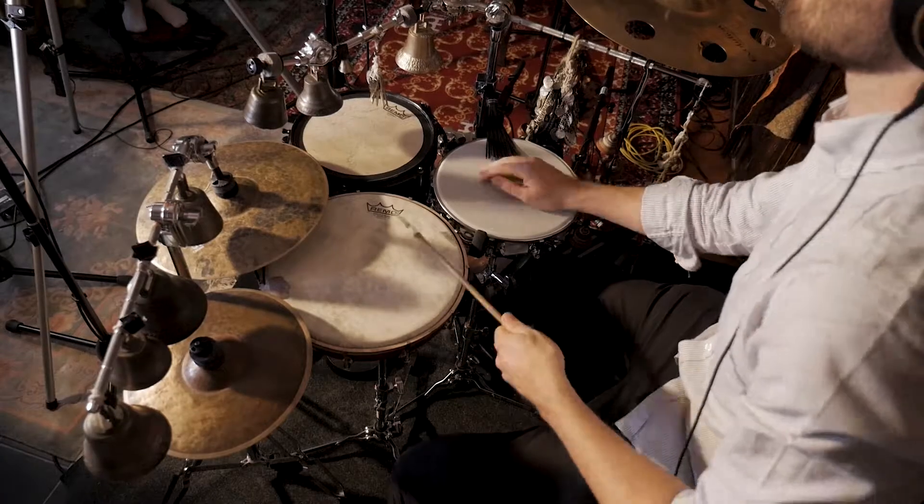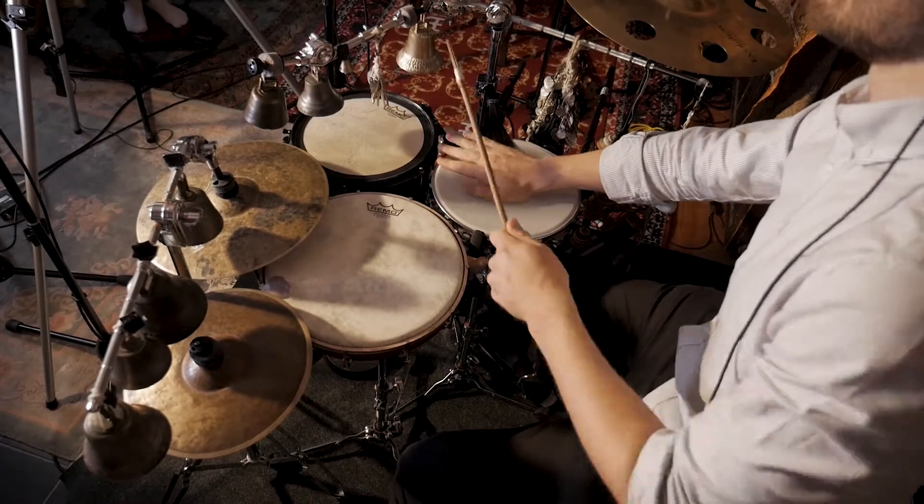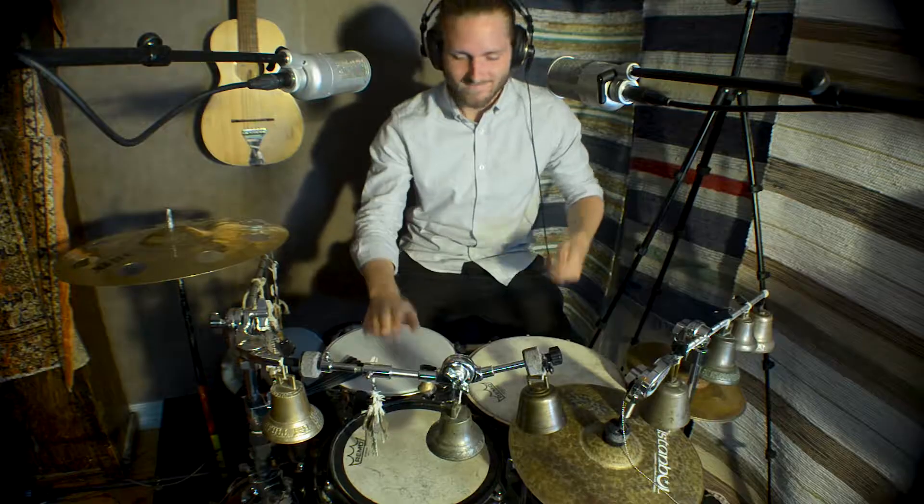Hello, my name is Morten Hillbom and I am the percussionist of the Swedish folk trio Axvi. Right now we're actually in the studio recording our first album.